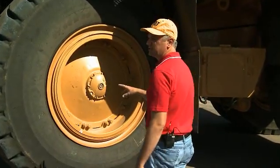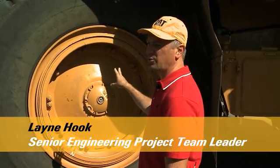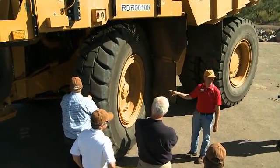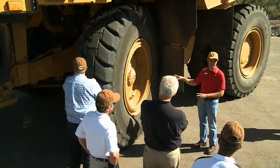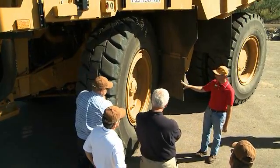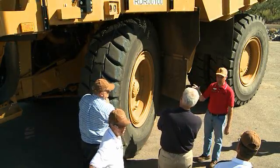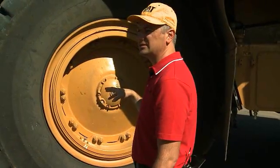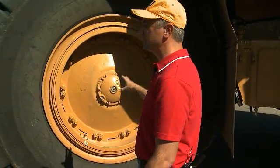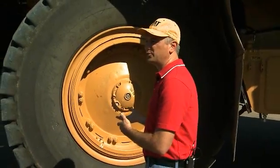One of the big changes on the 777G is the incorporation of wet brakes — oil-cooled brakes are now standard. Dry front brakes are no longer offered on the G. The front wheel also incorporates a park brake, giving us greater slope capability very similar to what we use on the 785 and up. In addition, the front wheels have the brake cooling flow reversed so the majority of the cooling flow goes through the brake before it hits the duocone seal, resulting in lower pressure drop and better duocone seal life. The brake is also shimmed for better face load control.